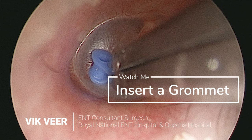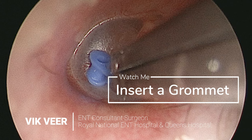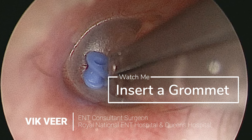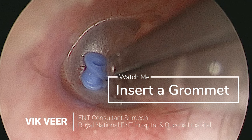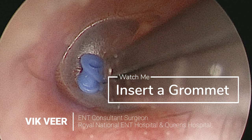Hi there, my name is Vic Veer. I'm an ENT consultant surgeon who works for the National Health Service in London. Due to some incessant whining from my colleagues that my videos are too long, I've decided to publish an operation of me inserting a grommet, which is probably the shortest proper operation in ENT.